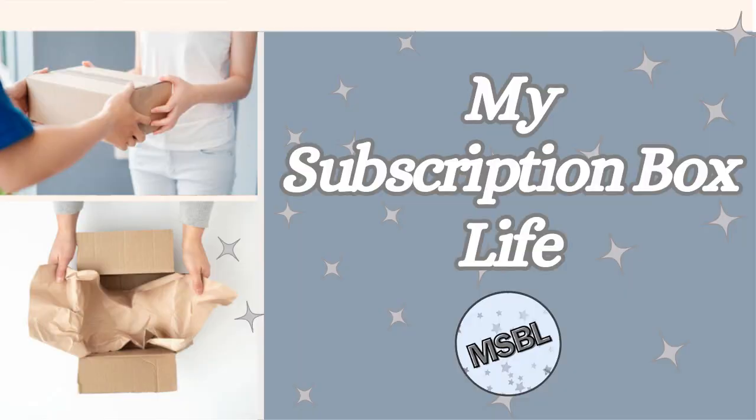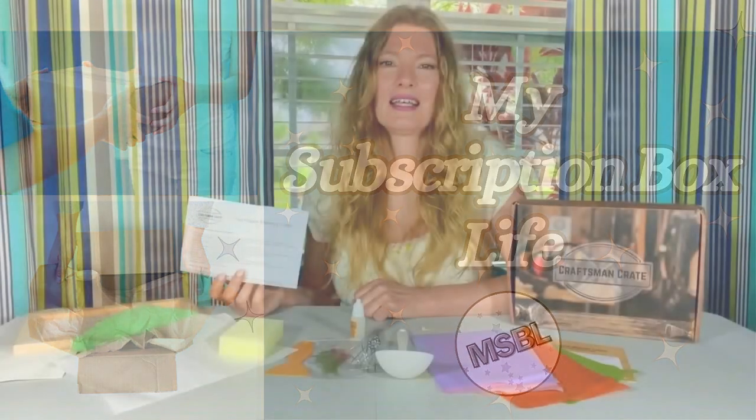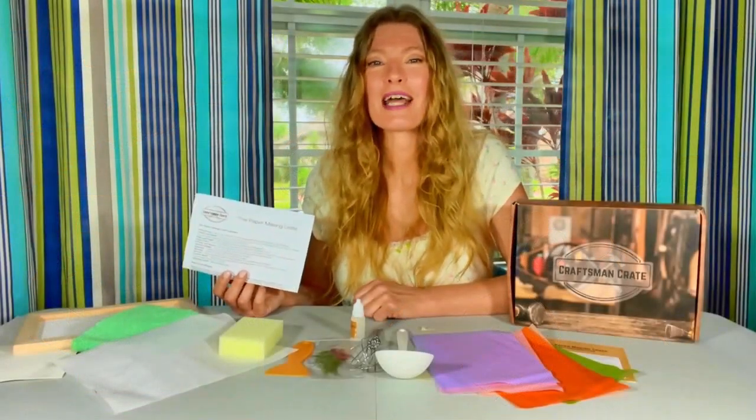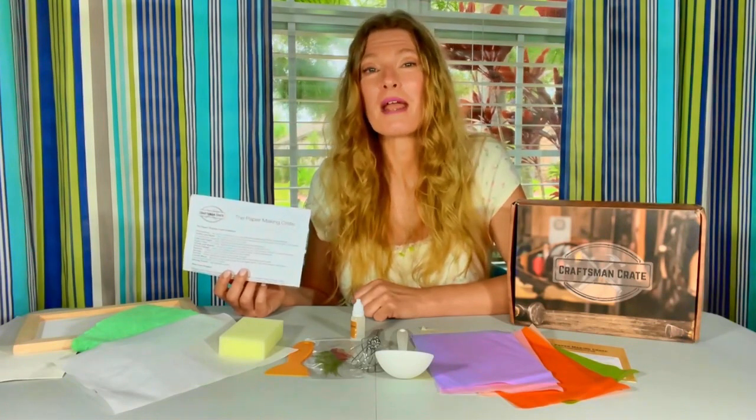Check out Craftsman Crate. Welcome back to My Subscription Box Life. This is part two of the Craftsman Crate papermaking project. Let's go make some beautiful paper.